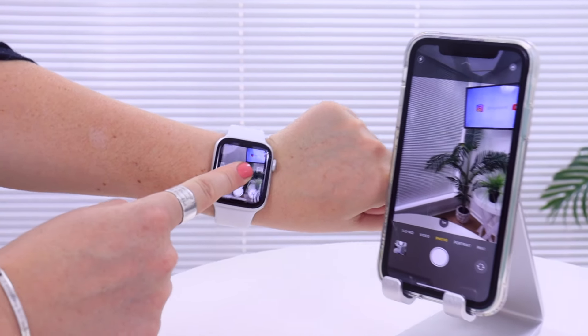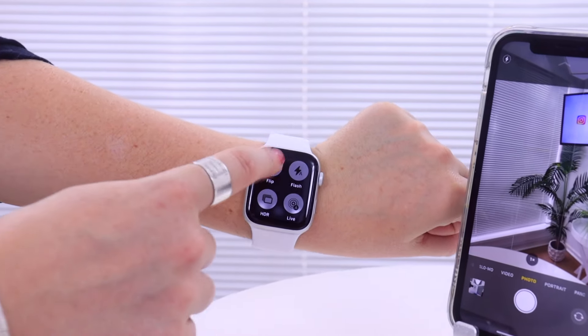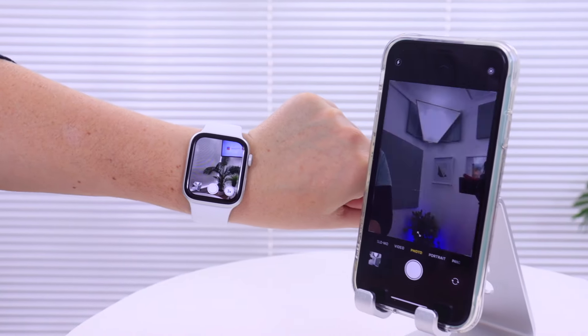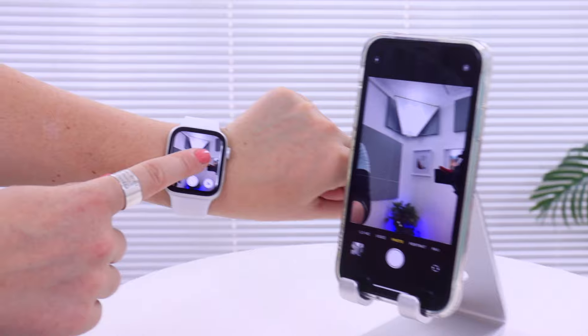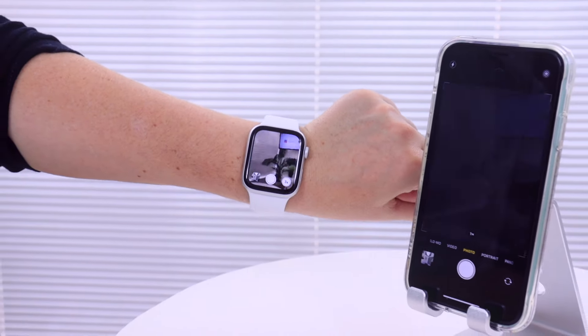If you hold down and hard press you can flip into selfie mode. Take a quick selfie, then hold down and hard press again to get back to the back camera. If you want to toggle the flash on, just hold down, hard press, toggle on the flash, and take your picture. Pretty nifty!